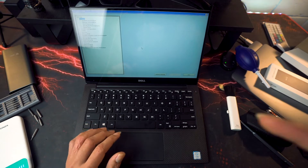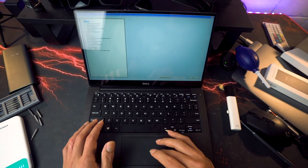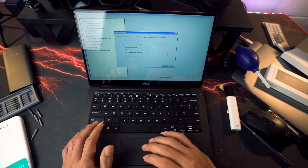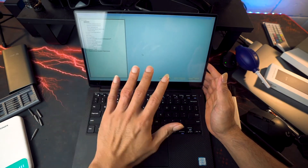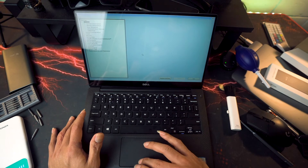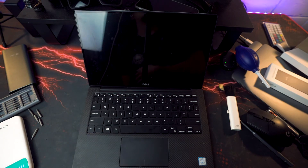After a few minutes of waiting, the laptop has finally booted up. Since we actually removed the CMOS battery and the battery itself, the BIOS was reset. So we just need to set up the BIOS — I'm just going to click on exit and we should be good to go.